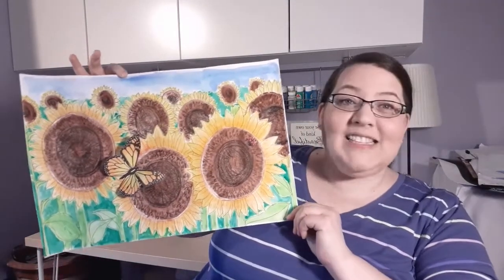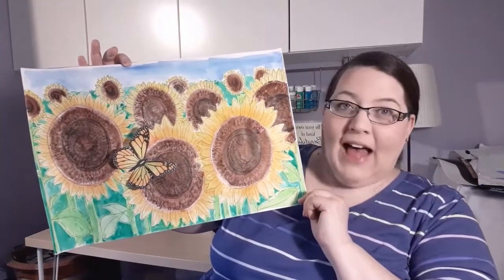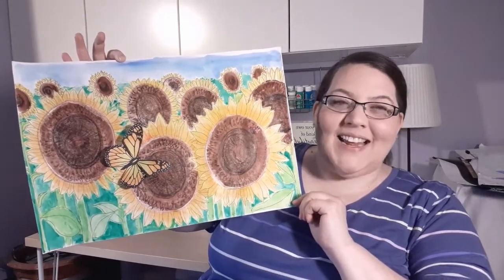Hi! Welcome back to Mrs. Hamilton's art room. I am continuing spring themes today and this art lesson is going to be about sunflowers. You can see these are actual seed packets for sunflowers. I've actually been planting a sunflower of my own this spring and I'm really excited. They're growing very nicely and I can't wait to see flowers blooming. I thought it would be really fun to do a sunflower garden art piece on a bigger piece of paper.